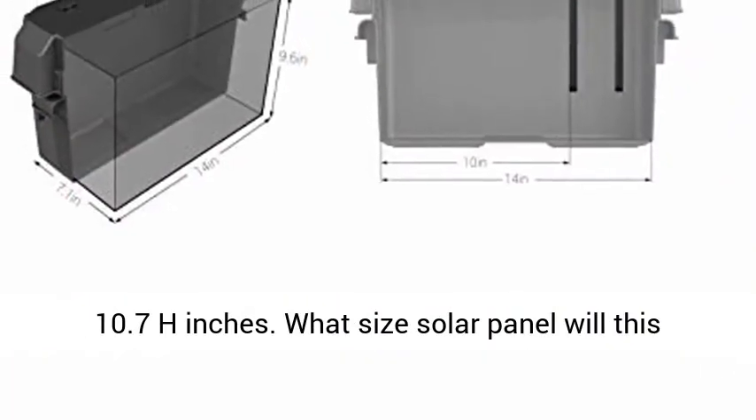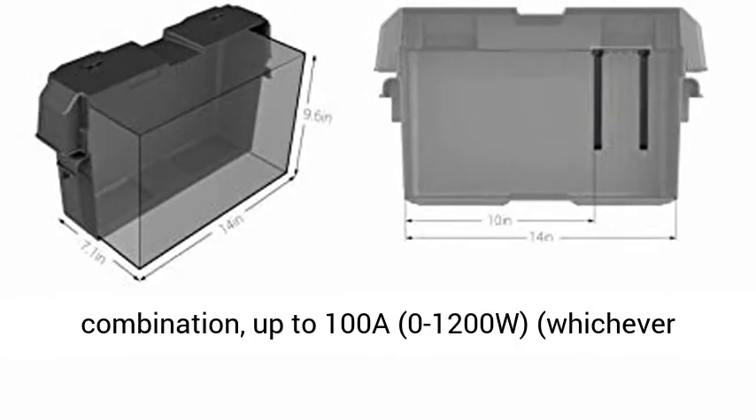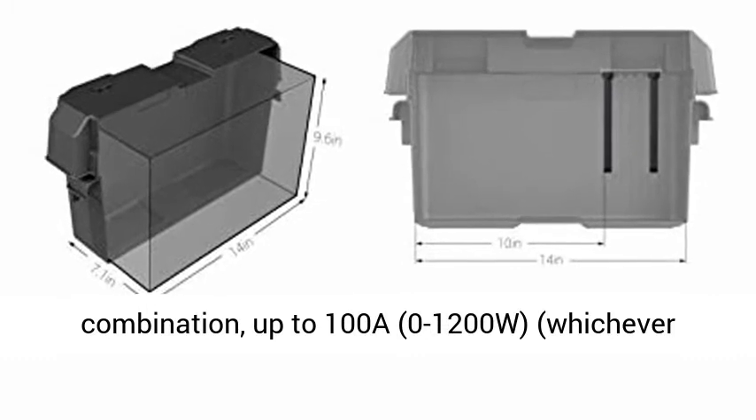Enclosure External Dimensions: 17.6L x 10.0W x 10.7H inches. What size solar panel will this need?